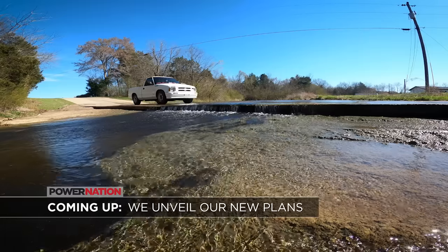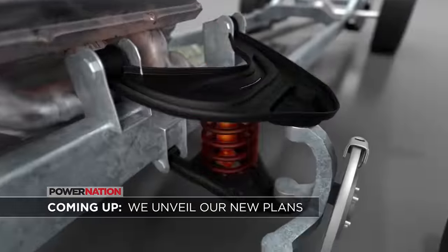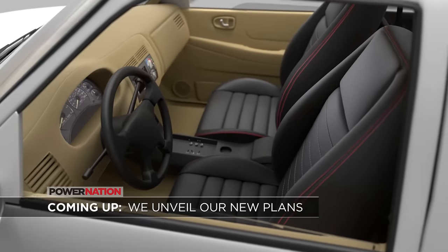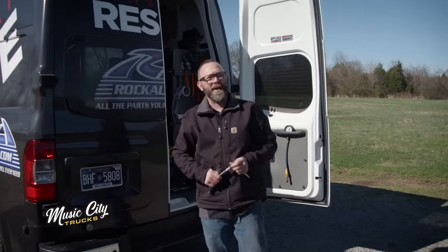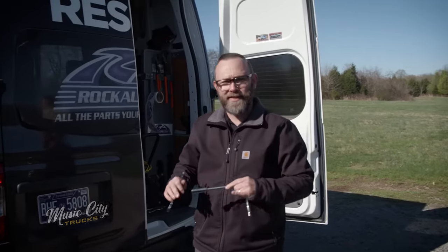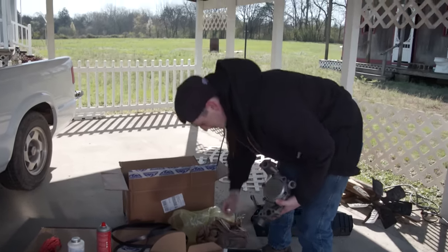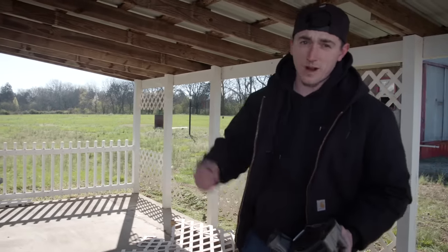Coming up, we get a feel for how this S10 drives, we're going to modify and plate the A-arms up front, and we finally reveal our plans for the upcoming project. We're plugging away on our Rock Auto driveway rescue on the S10 — we got everything torn down and cleaned up and it's time to put this thing back together. We've got this new water pump from Rock Auto, got it ready to go with the studs put in, so now it's time to drop it in the truck.